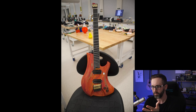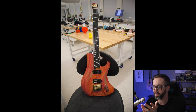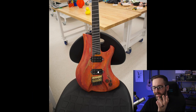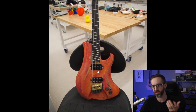He made his own hardware — his own bridge and his own headless piece. So this is a headless multi-scale neck. He laser-cut MDF, so the entire neck and body are built out of MDF, which is an interesting material choice. He did all his own inlays, customized all his own knobs, and almost all of it — other than the electronics — is basically scratch-built. The others are scratch-built with wood too, but this one kind of takes it to a different level.